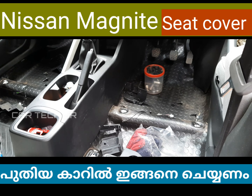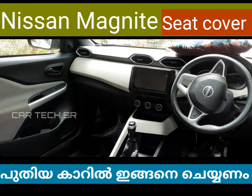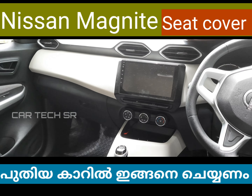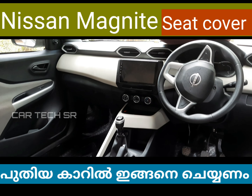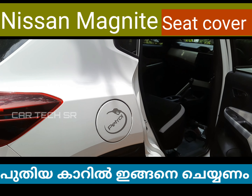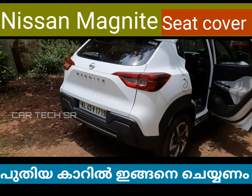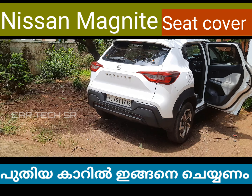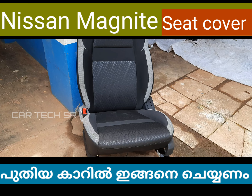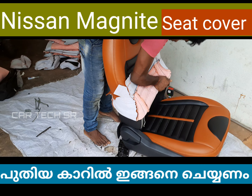This is the Mumbai floor mat. We also have a front seat in a silver pattern. We have a tan design to cover the seat cover.